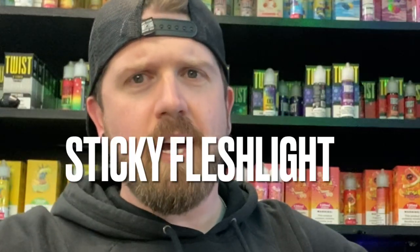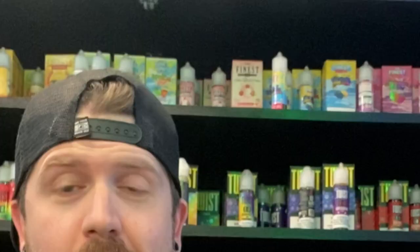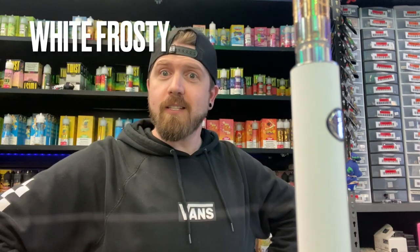What up? It's me, Henry, and we're here again at the vape shop. And it's time for another THC review. David's here, and so is White Frosty.